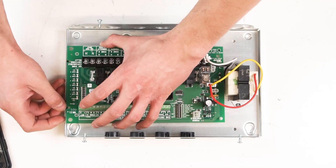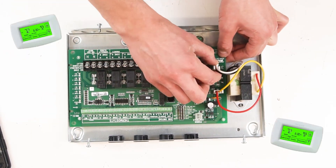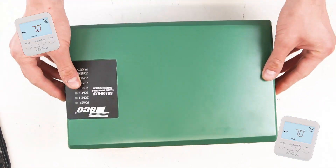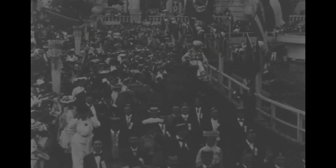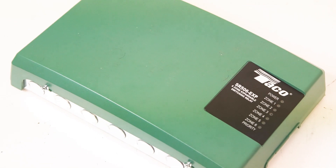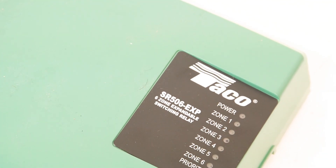Switching relays on the inside of the case can be snapped out for replacement and are compatible with conventional programmable thermostats. For larger jobs, the Taiko switching relay can expand from 1 to 20 different zones. These units are also proudly made in the United States and come with a three-year extended manufacturer warranty.